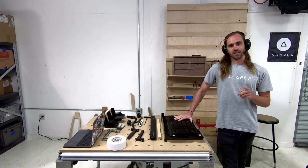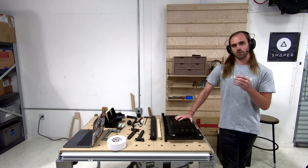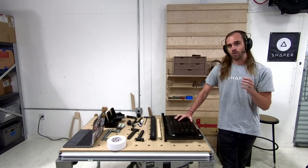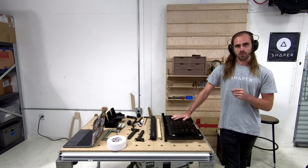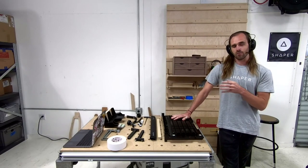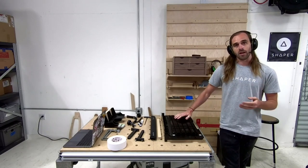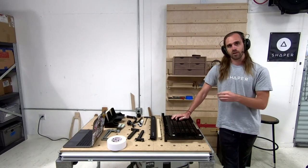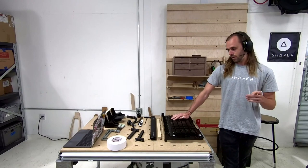Hello everybody, welcome to Sessions. This week we got a fun one for you. Today we're talking day one with Origin and Workstation. We're going to try to get you fast-tracked to being productive and useful with Origin. It's a super easy product to get started with, but we're going to take you on a speed train through starting and all the stuff you need to learn.